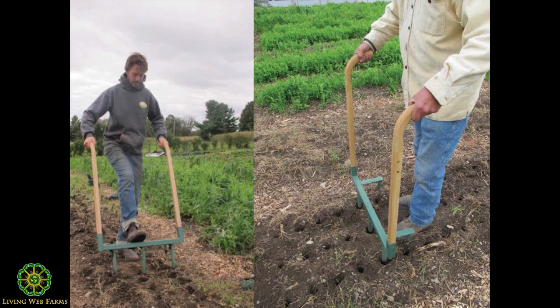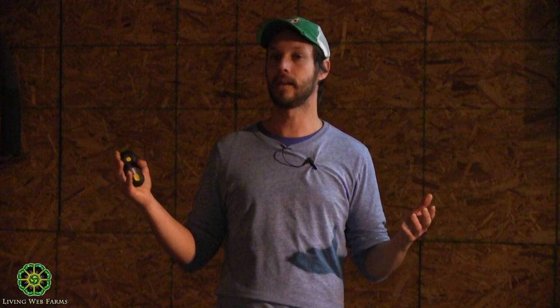Then another man came to me and said, 'JM, you're talking about efficiency but you're poking 5,000 holes one by one.' So he made us a three-hole dibbler. That sped up that process too — instead of taking two days to make holes, now we do them in about four hours. We just gained a lot of time in the busiest time of the year.